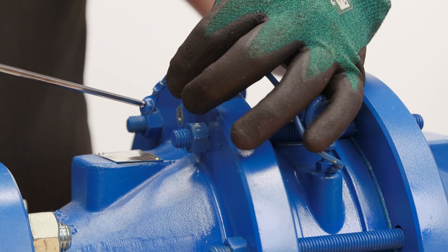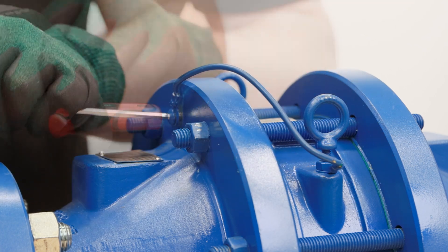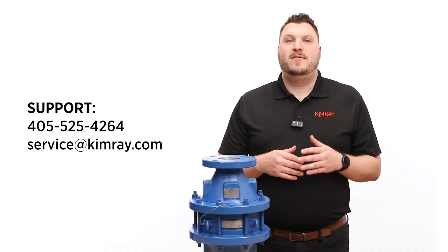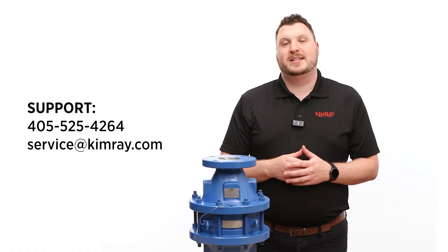Finally, reattach the bonding strap with the 5/32nd hex wrench. With regular inspection and cleaning, you can be sure your equipment is running safely and efficiently. If you have any questions about this process, reach out to Kimray product and customer support.